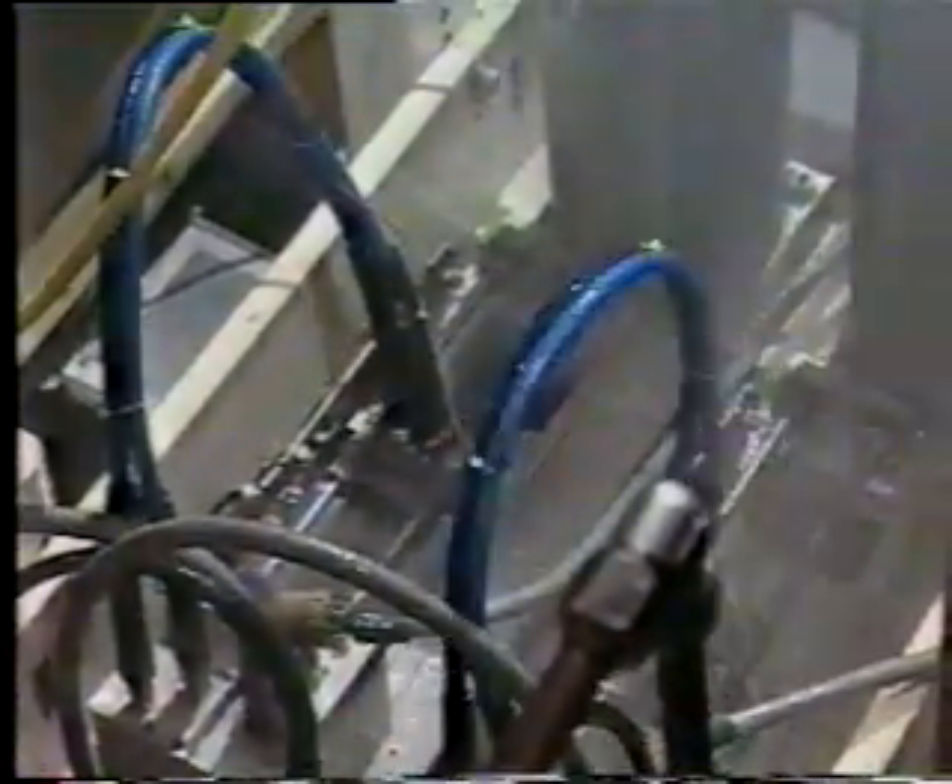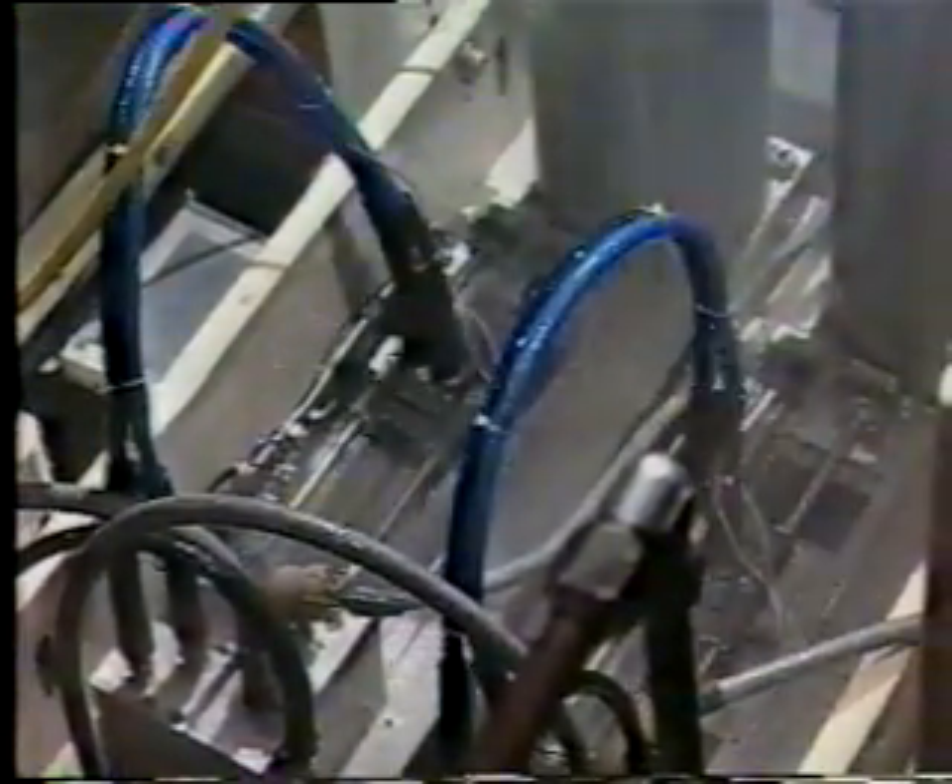Directly following the first camera station are the water knife stations. There are two water knives per process line. They work in conjunction with each other, alternating every other nest. For instance, the first water knife will cut the first nest, the second will cut the second, and the third will be cut by the first, etc. The water knives receive the coordinates from the computer, and the servo motors mounted on each water knife assembly will move the nozzles over the pepper and cut the stem and calyx from the pepper.